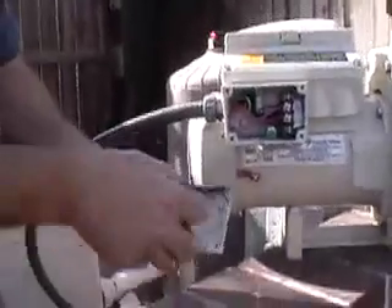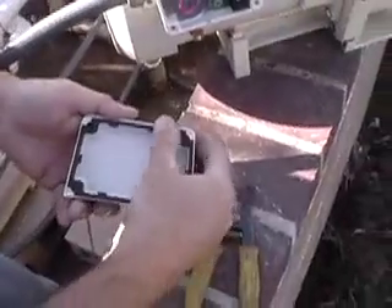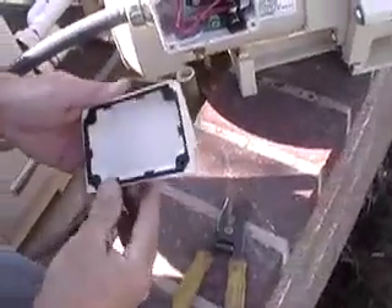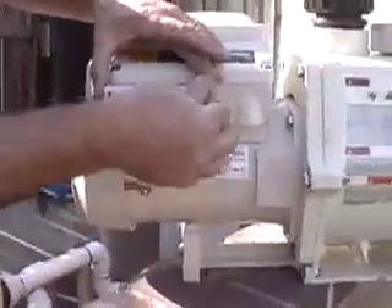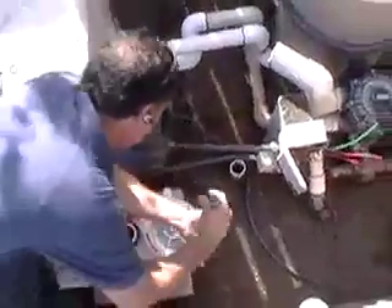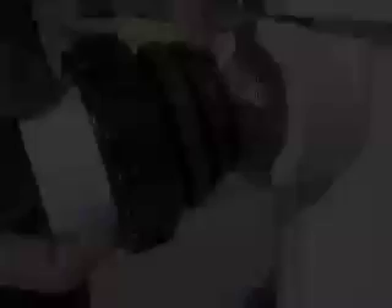Install the gasket on the cover and seal the electrical compartment. After placing the pump in the desired location, install the 2-inch specialty unions to the inlet and discharge ports on the pump.